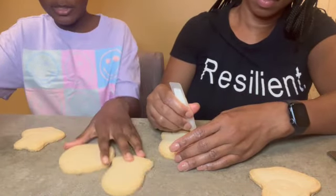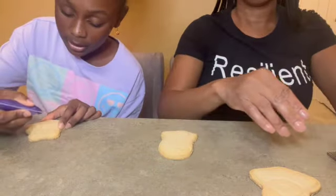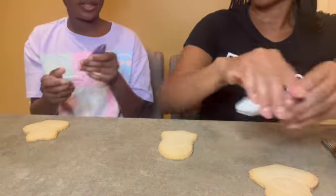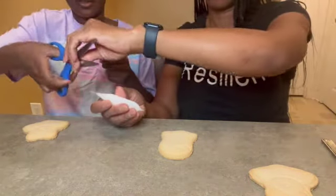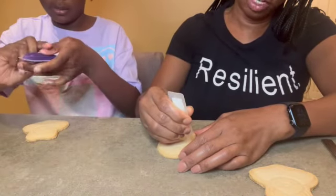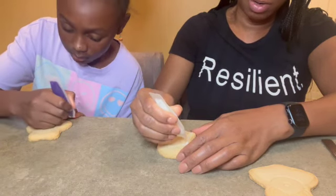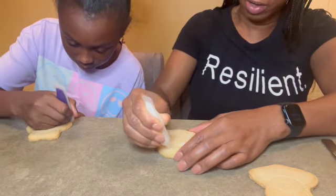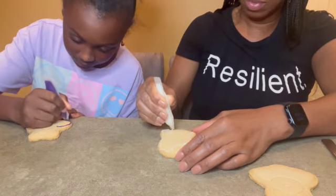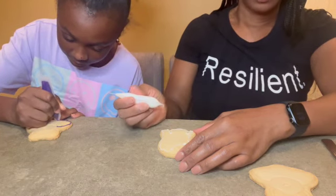Okay, so right now I'm deciding to do my bat because I think it's very cute. So while we're doing this — what are some of your favorite things about Halloween? Free candy. Get to dress up, be something that you usually aren't, you know?